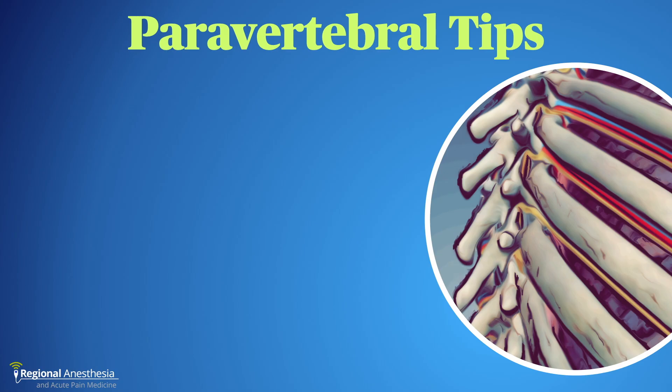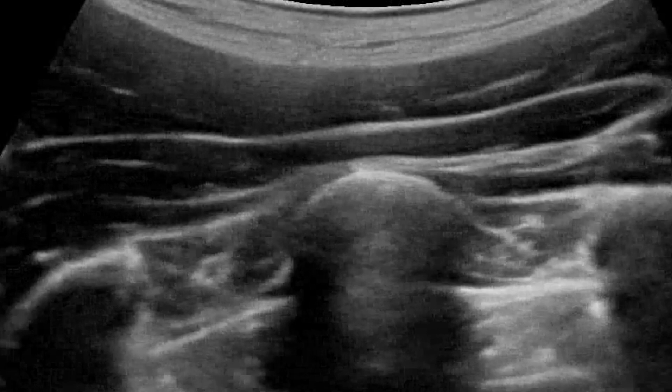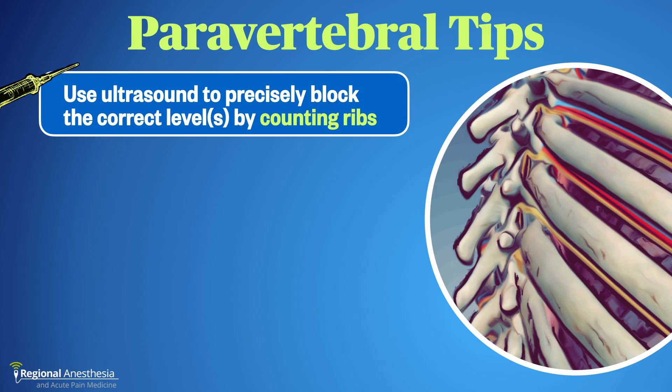A few paravertebral tips. First, don't guess at the level — be precise. Use ultrasound to scan up the rib cage until you find the first rib (you'll know it's the first rib because there are no more above it), then travel back down to your target. Remember that the thoracic intercostal nerves emerge below the corresponding rib: the T2 nerve runs in the T2–3 interspace.